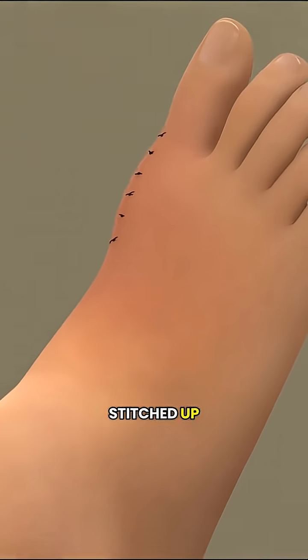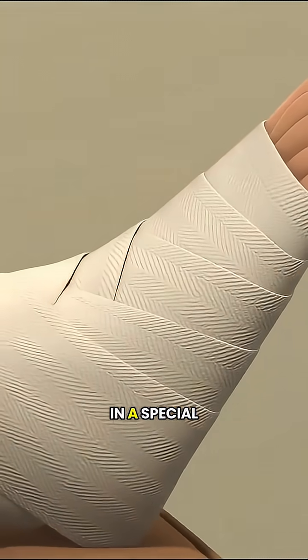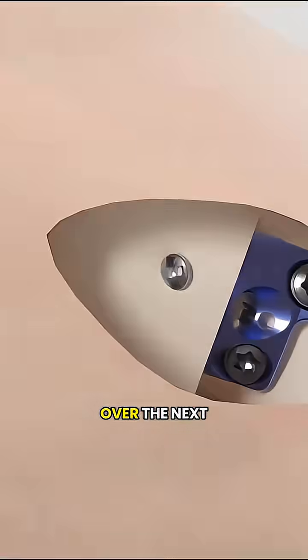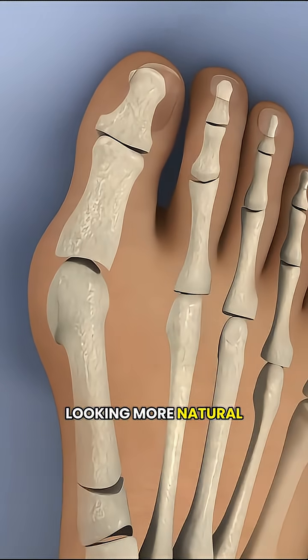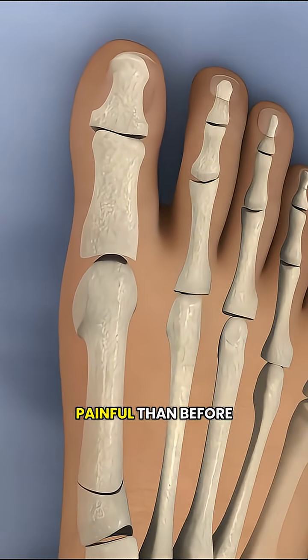Once everything is stitched up, your foot is wrapped and placed in a special post-op shoe. Over the next few weeks, the swelling slowly goes down, the toe starts looking more natural, and walking becomes a lot less painful than before.